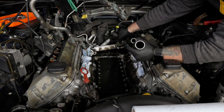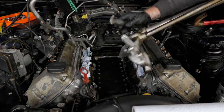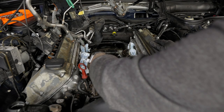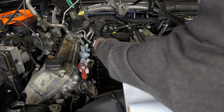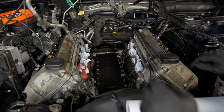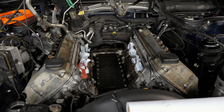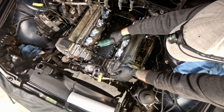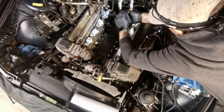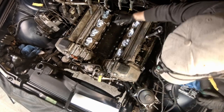We need to remove the knock sensors. I only have access to the one on the passenger side right now because the driver's side is blocked by the coolant pipes, so we'll remove that one later. Once the accumulator is out, I finally have access to the driver's side knock sensors as well. With that out of the way, we can finally take out the valley pan and all 20 of its bolts — yes, 20 bolts.